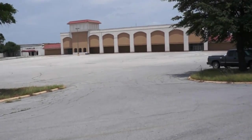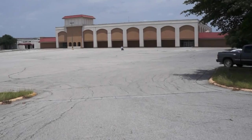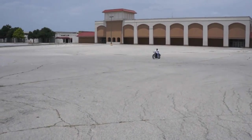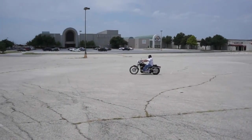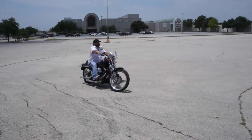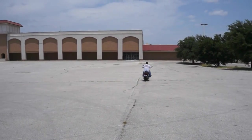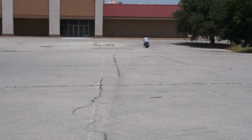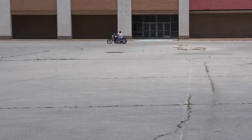Bronco Bob here and Jimmy V riding a really cool Springer Softail. He should come into the viewfinder here in just one second. A little telephoto lens action here.